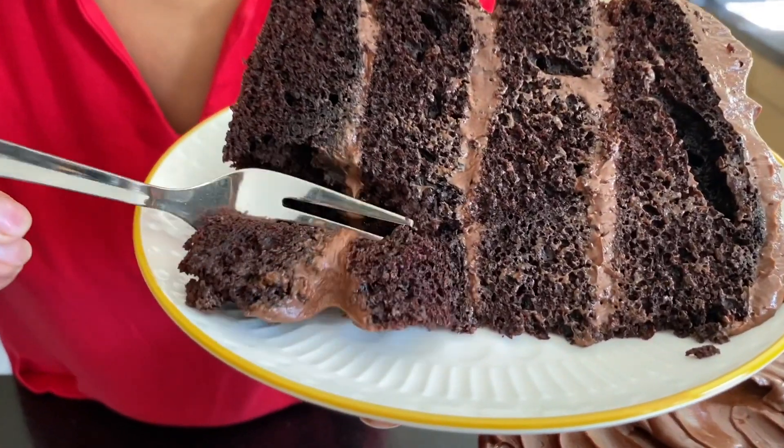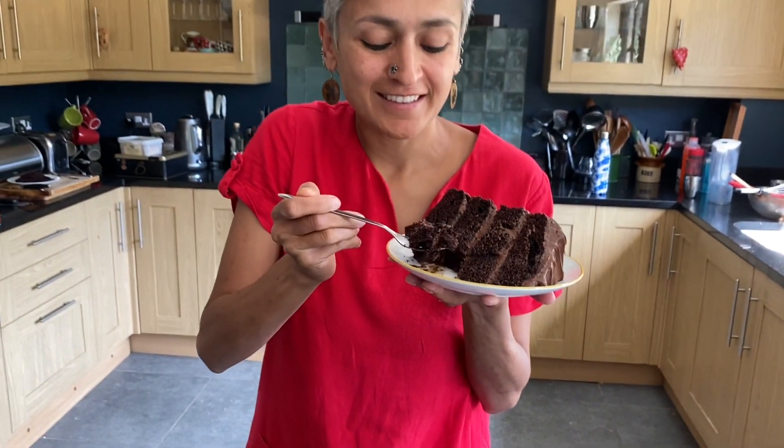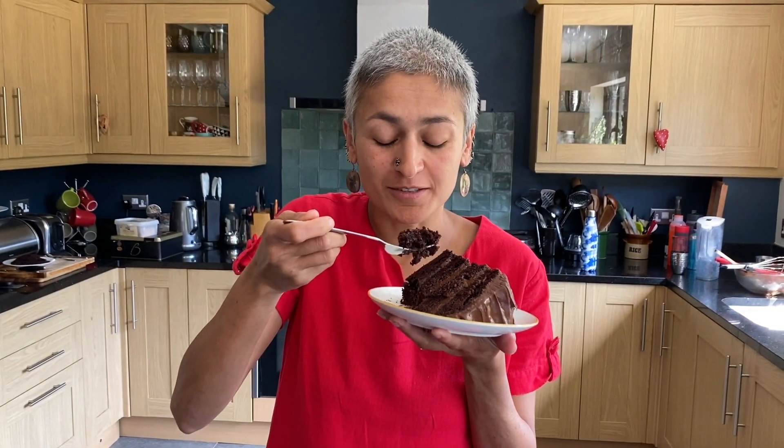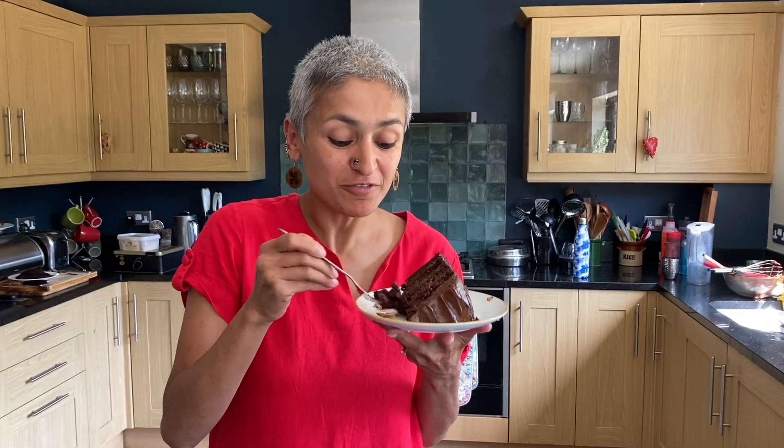Just look at that texture — it is so soft and just stunning. That is delicious. The cake is so light, that sponge is amazing. It's so light and fluffy and it's such a gorgeous looking cake as well. I really do hope that you are going to give it a try very very soon. Don't forget to subscribe, share, and comment — I will see you back again very soon for another new recipe. Bye for now!